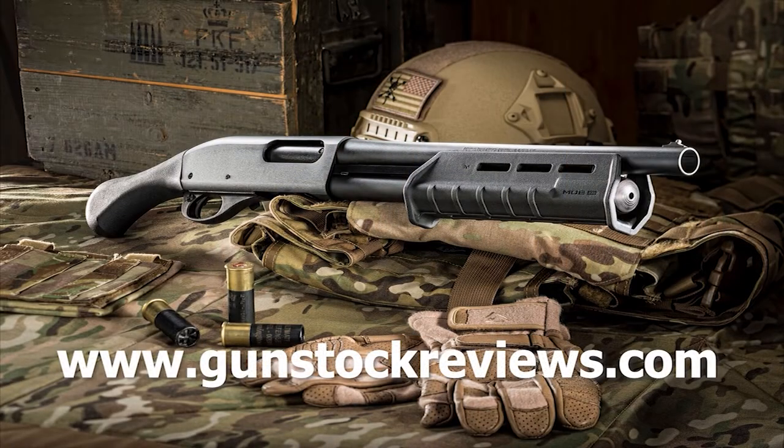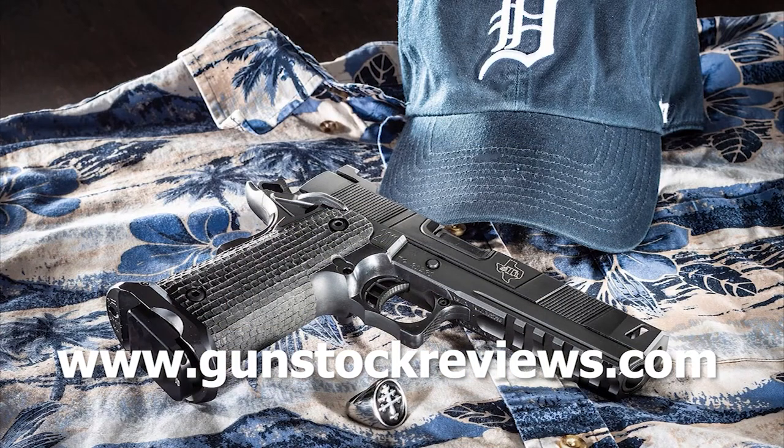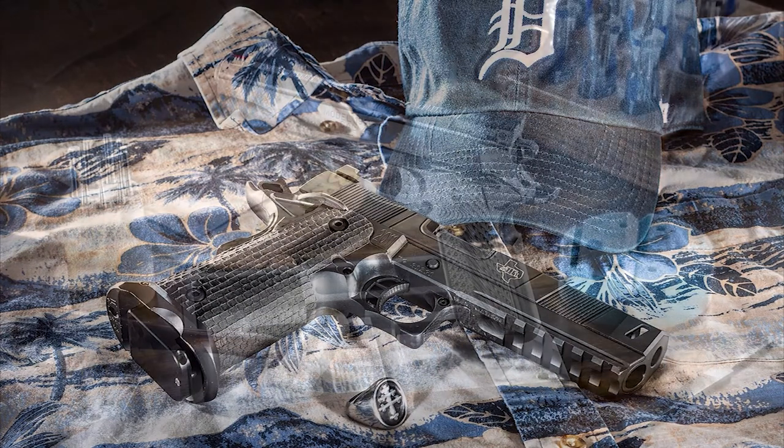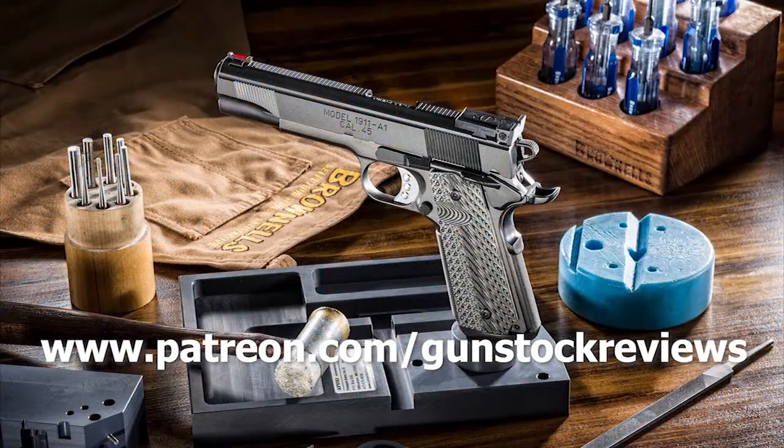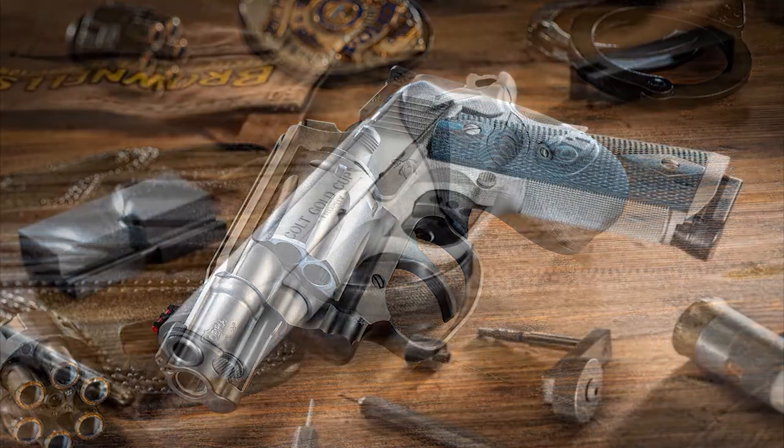Hey guys, thanks for watching, and please always remain healthy, stay safe, and have fun at the range. Thank you for watching Gunstruck Reviews. Please visit our website at www.gunstockreviews.com for more exclusive content, and please visit our Patreon page at www.patreon.com/gunstockreviews. Your contributions would be greatly appreciated and help us grow our selection and frequency of videos.